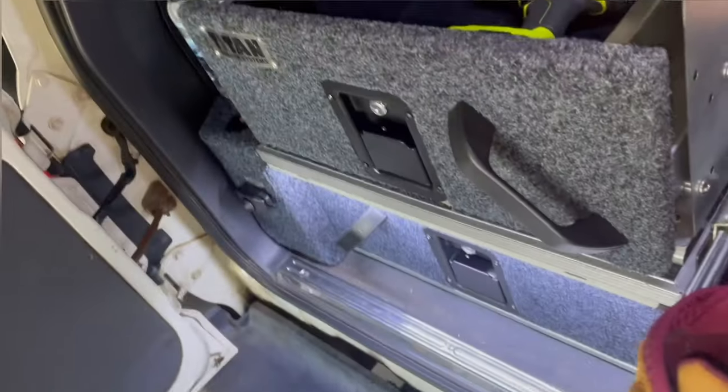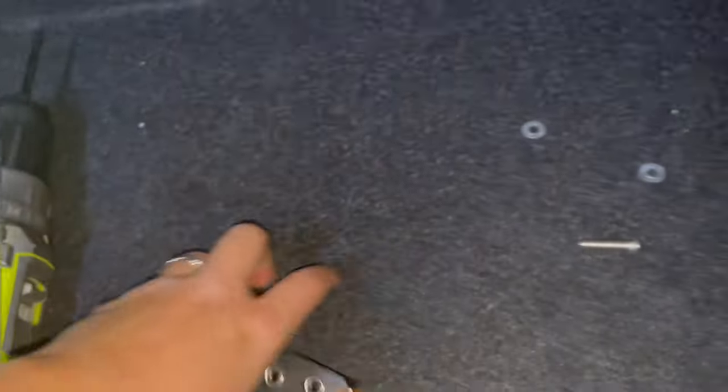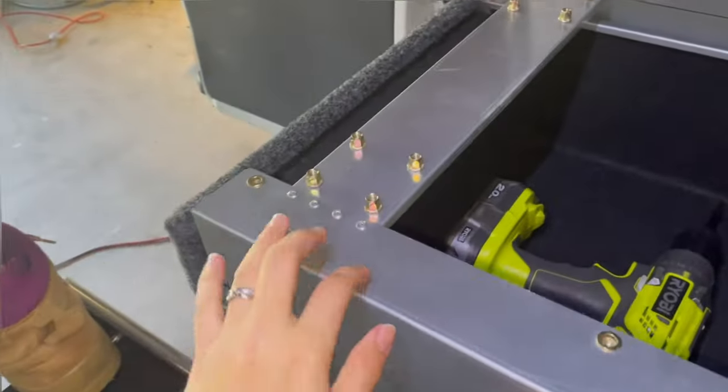Today I'm going to show you how to put in the tighter drawers — the little stuff that goes in at the back, sits back here to stop the drawers from falling out. First things first, you take off this top section.